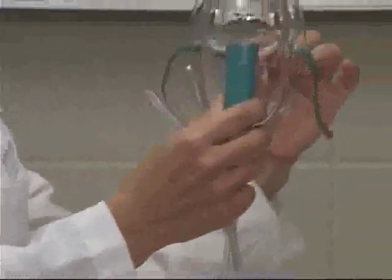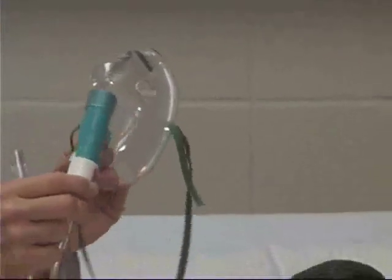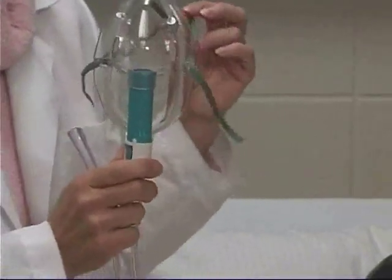This mask is placed on the patient and hooked up to the oxygen source in the same way as the other masks. That ends the demonstration on a venturi mask.